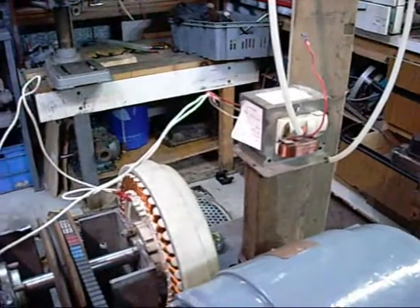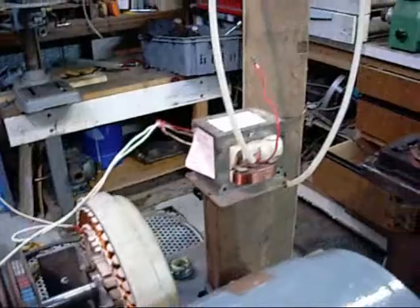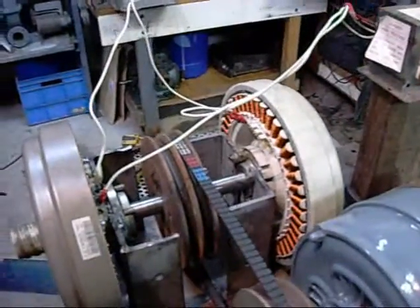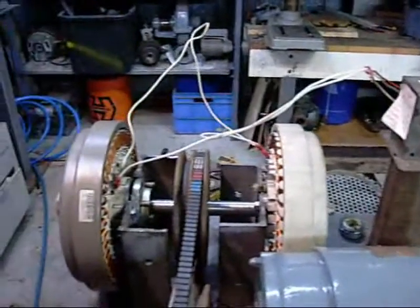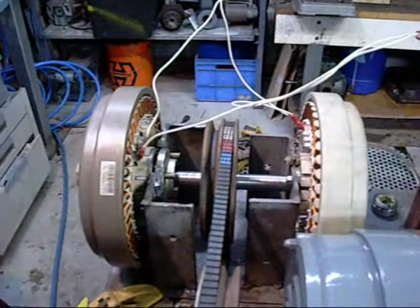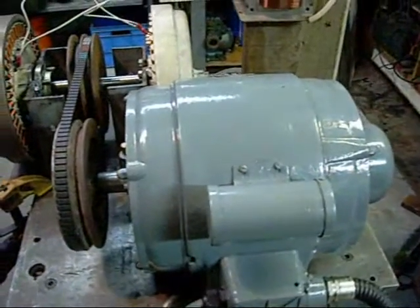When I run them in parallel, I get the same amount of voltage and the same size arc as the single Smart Drive Generator, but obviously much more current that I can draw from them. So I will endeavour to hook up more microwave transformers in parallel and just see how much current I can get out of them — at least until I get a bigger motor to run them.